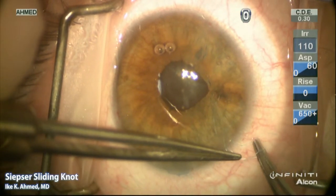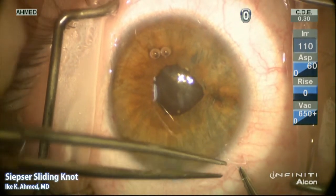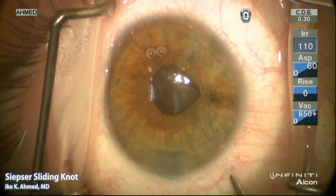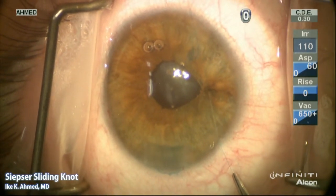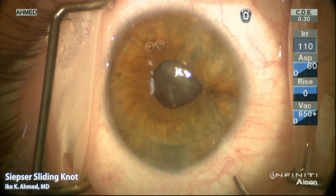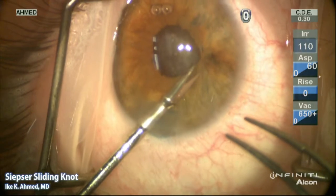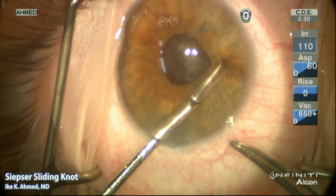We now make the final single throw to secure the lock. The distal strand is pulled to slide the loop along the proximal strand. We now have a secure knot. A pair of micro scissors are used to cut the suture ends.